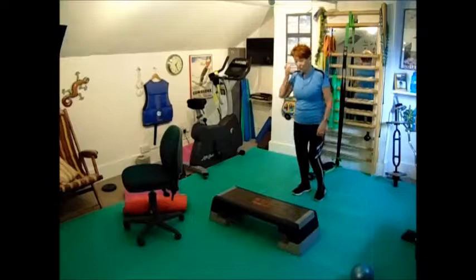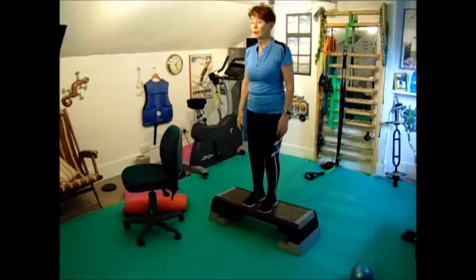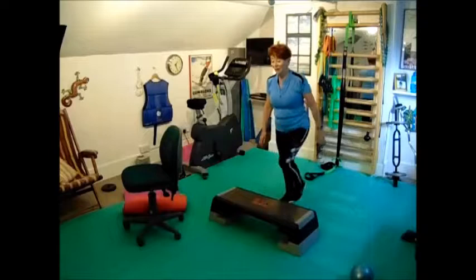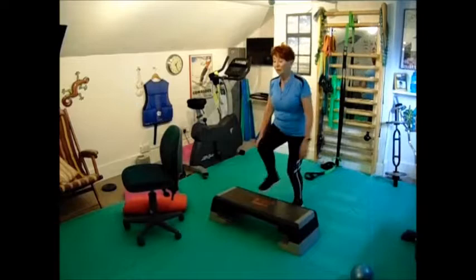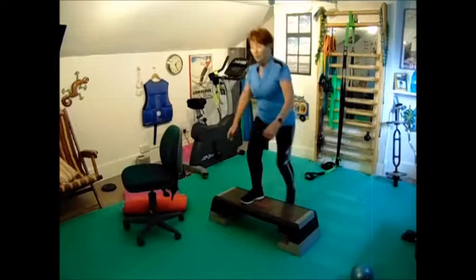Change over — remember to do the next leg. One, two, three, four, five, six, seven, eight, nine, ten step ups.